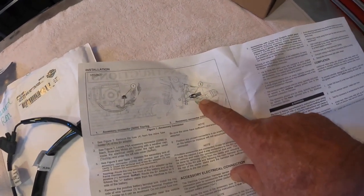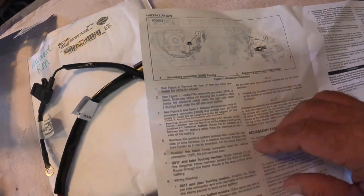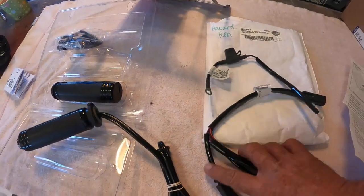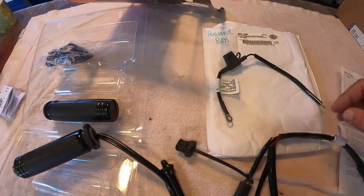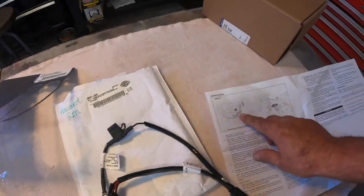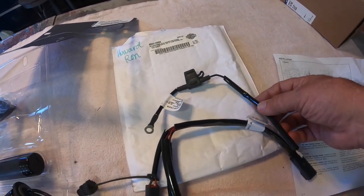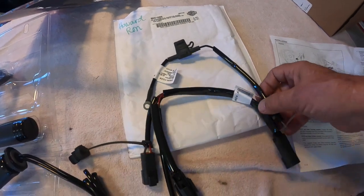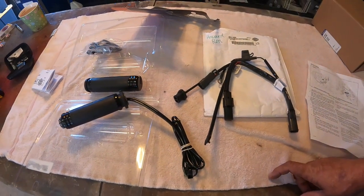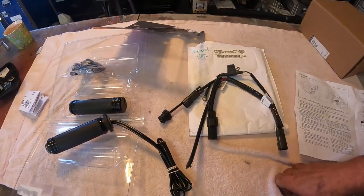On soft tails you're going to be using this connection underneath the left side cover; on the touring you'll be using this connection on the right side cover. Basically you're going to be disconnecting this from a dummy socket and connecting into this socket right here, then connecting this into the back side of this plug and onto the positive side of your battery. That allows you to feed power into your grips.